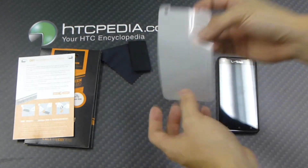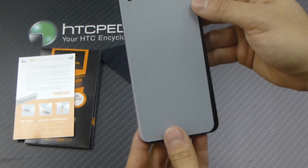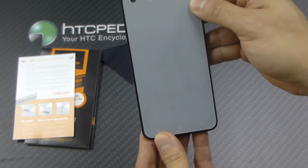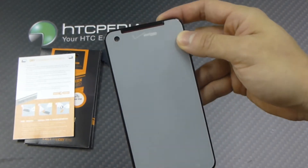And we have the screen guard itself. I'm just going to show you guys that it does fit — it does in fact cover up the entire screen. It has the cutout for the front speaker grill and the camera, so you're not blocking anything.